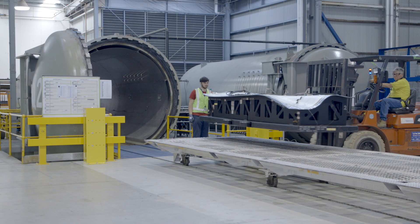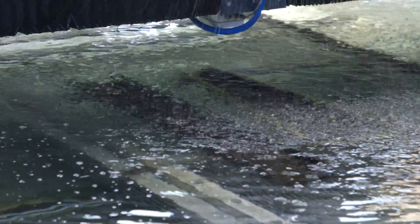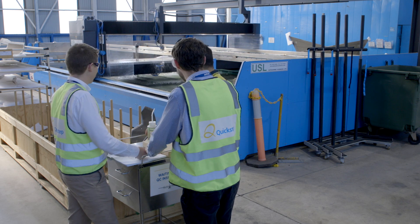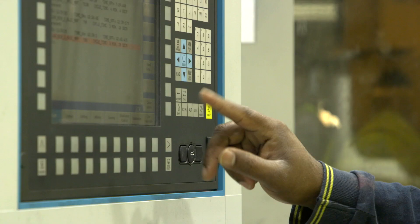Those laid up parts are bagged up and put into the autoclaves for curing under high temperature and high pressure. Following the curing of the parts, we go through a series of quality and non-destructive testing and then move through to our precision milling machines where we perform a series of cut processes as well as hole drilling on the components.